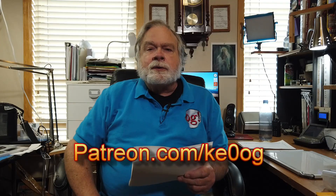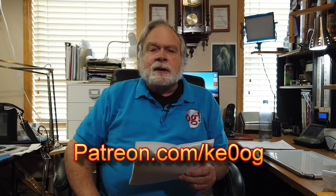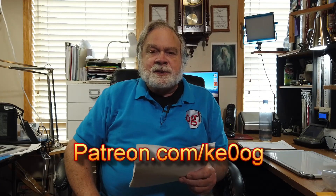Before we talk about ground radials, let me pay a special thank you to Donald Seymour, my newest patron. If you too would like to become a patron of this channel, you can go to patreon.com/ke0og.